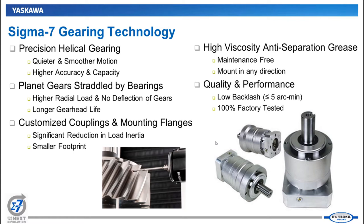Overall quality and performance: these are five arc-minutes or less backlash, and the gear motors are 100% factory tested. When we get an order, we assemble the gearhead to the motor, perform several tests on the assembly line, and ship it out. We've heard from many customers that they really like this value we're providing through assembly and testing, and we're reducing vendors to a single point of contact for some customers.